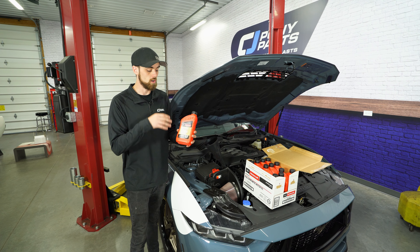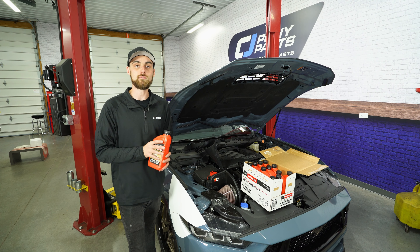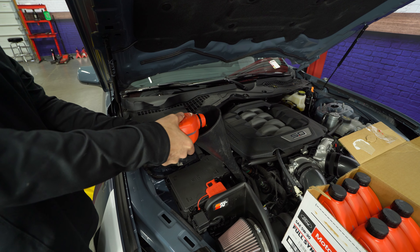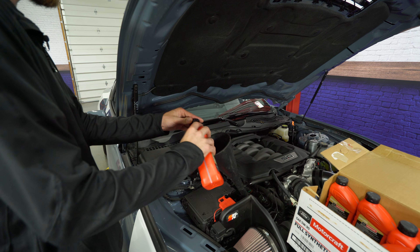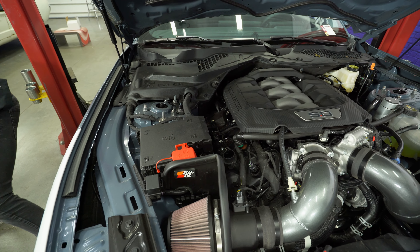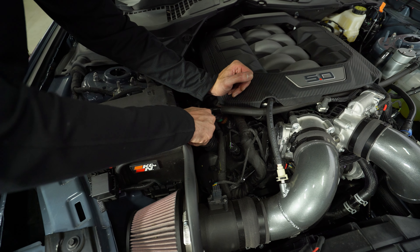Now it's time to fill the Mustang up with oil. We're gonna be using this 5W-30 Full Synthetic from Ford. If you purchase the oil change kit from CJ Pony Parts, it'll come with the exact amount of oil you need for your vehicle. Make sure all the oil is drained out of your funnel. Set it aside and don't forget your oil cap — if you listened to me at the beginning of the video, you placed it on the hood latch so you couldn't forget it.